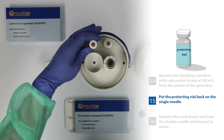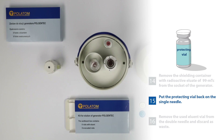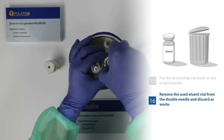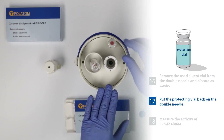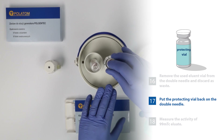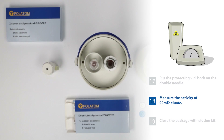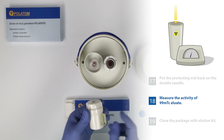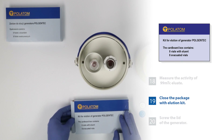26. Put the protecting vial back on the single needle. 27. Remove the used eluent vial from the double needle and discard as waste. 28. Put the protecting vial back on the double needle. 29. Measure the activity of 99mTc eluate. 30. Close the package with elution kit.